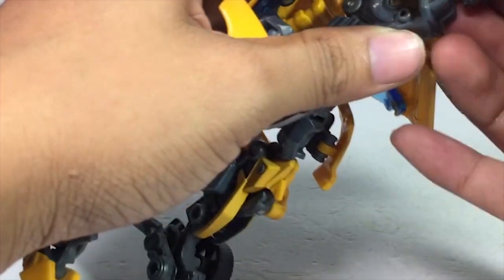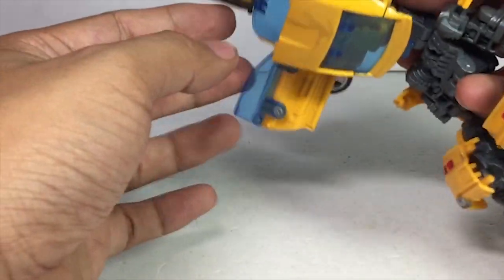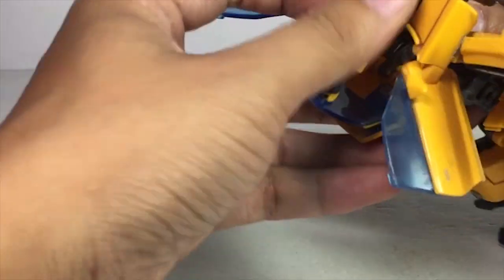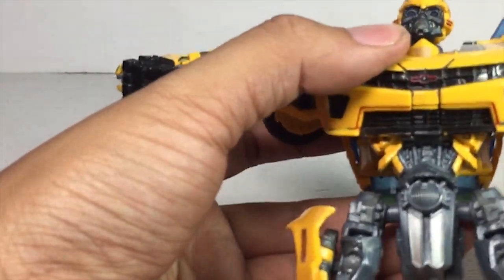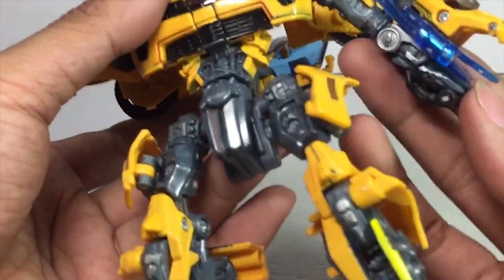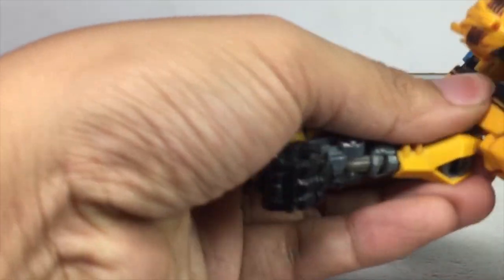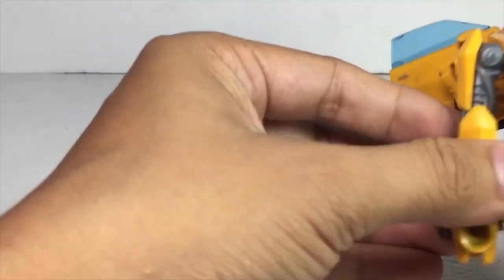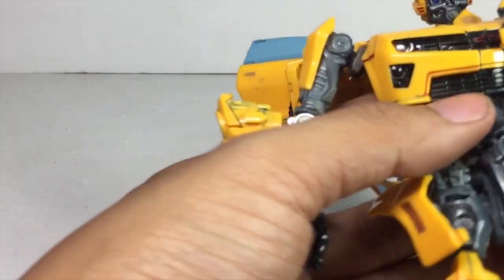Push the head through — there we go. This piece here you just push it down and hide it in the body. We're nearly done — swing out the arms, flip out the hands, same for the second one. Swing it out, rotate it, and the arm guard is in place.